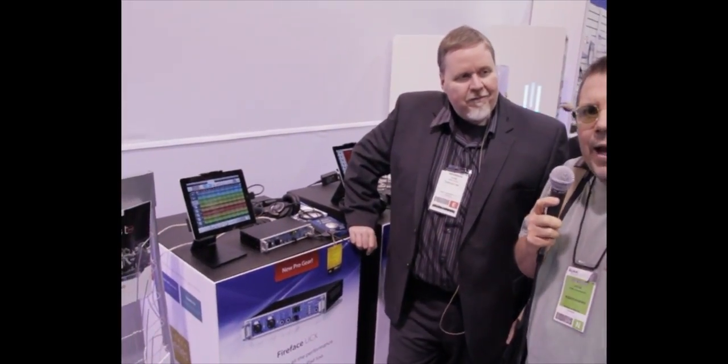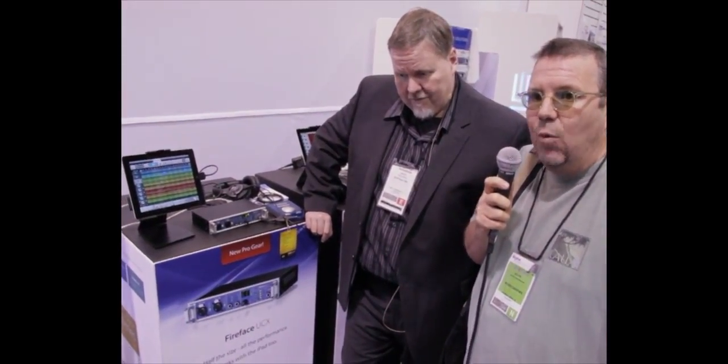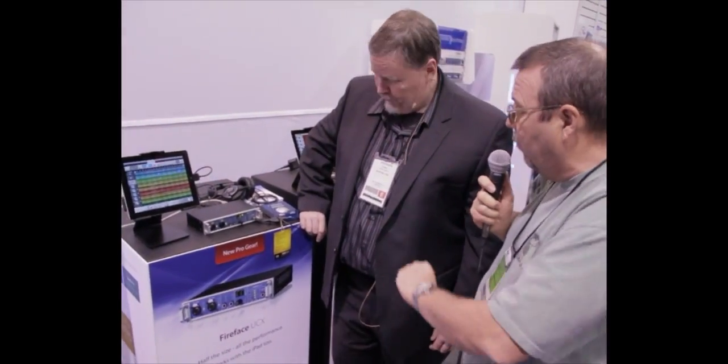Here we are at NAMB 2012, and we're at the RME booth. We're talking with Chris here — they've got a new Fireface UCX that they've released here at NAMB 2012, and we're going to talk to him a little bit about it. Can you tell us about this, Chris?